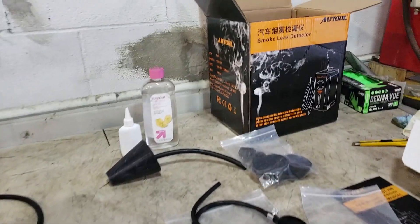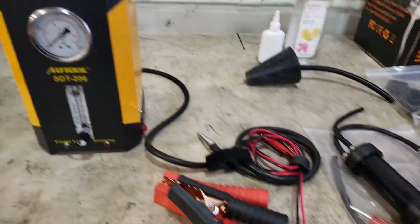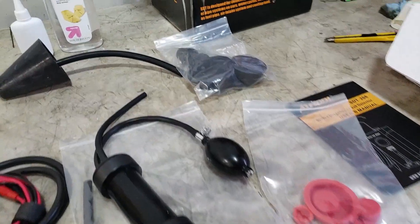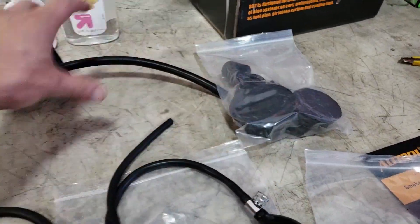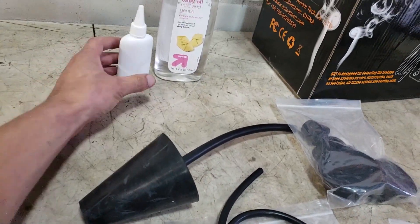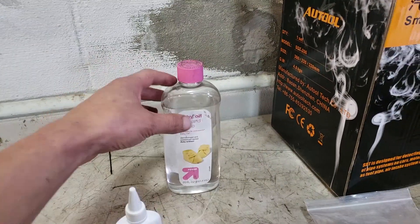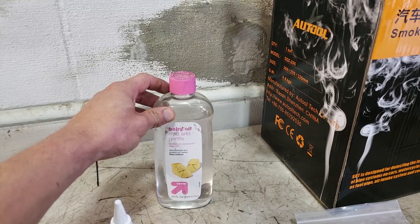I ordered this on Amazon for $320. I got the smoke machine, I got these accessories — termination plugs and this cone, this oil filter thing.